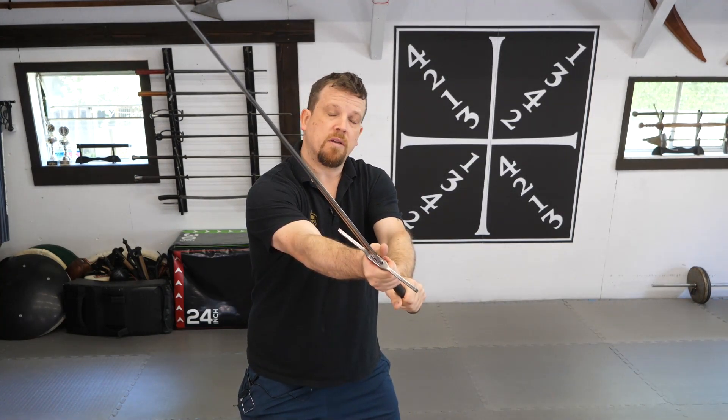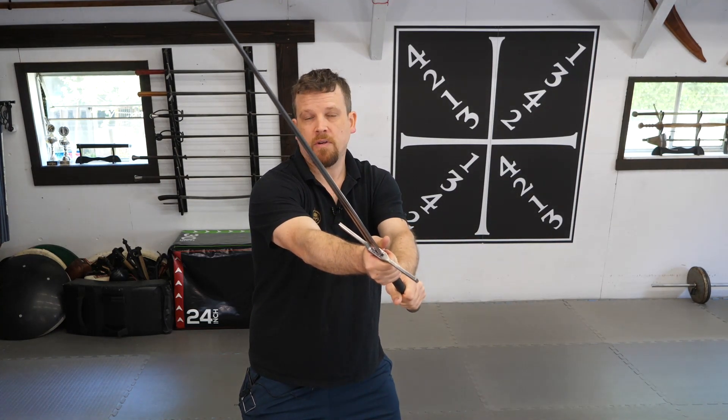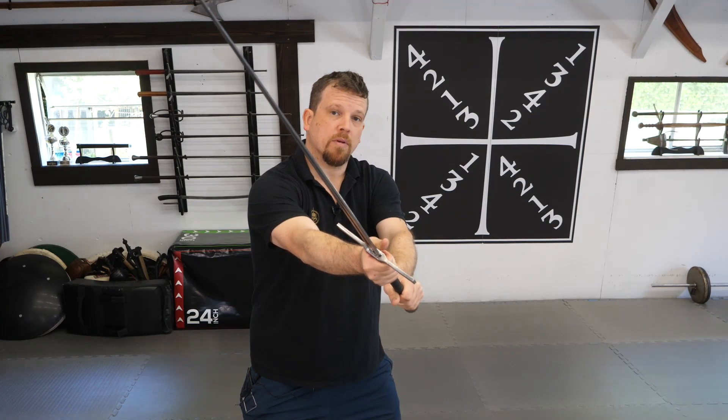The very first step to using this drill is first perfecting the cuts. I begin with Rath, and I throw my descending cut into a long point guard with a passing step. I want to make sure I identify long point, because this is the point of force transference into the target. Very important.